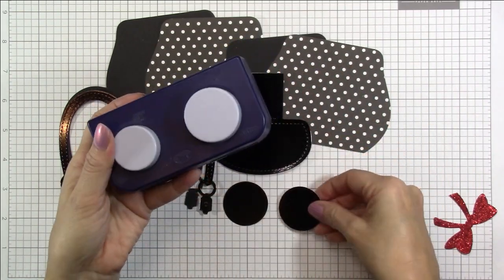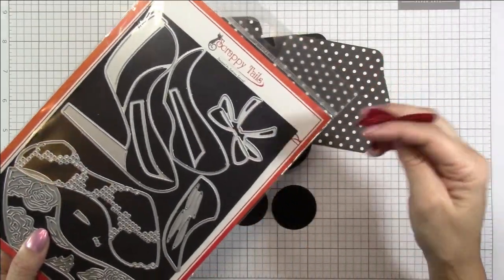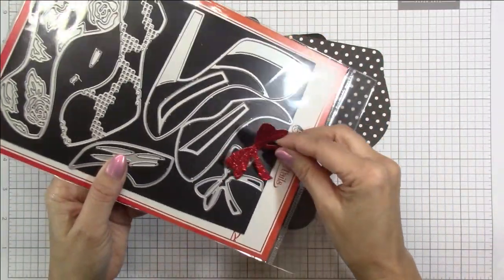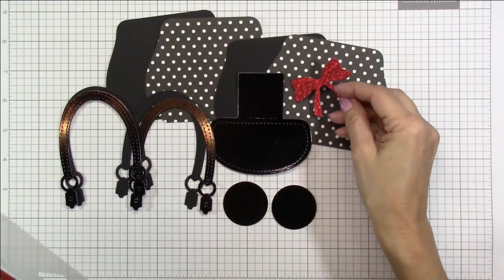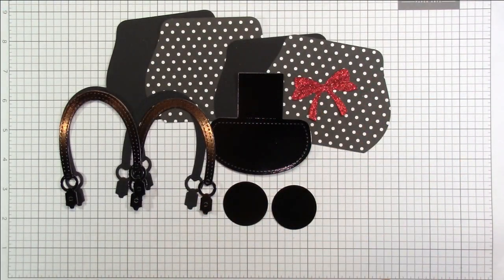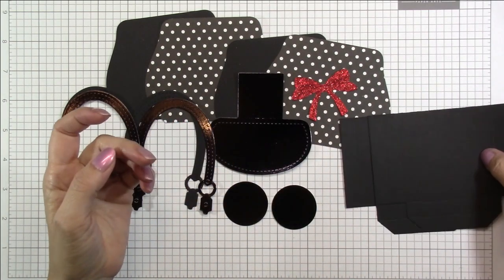So if you have a die or a punch, that works perfectly for this. And then I grabbed the bow from the A2 high heel shoe die and I cut it out of some red glittered cardstock. I didn't have any red with white polka dot in my stash, so I went with the glitter.